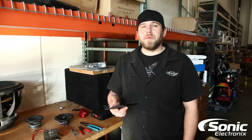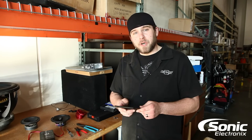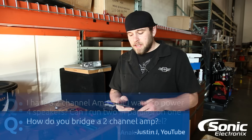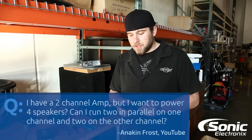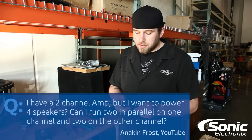What's up guys? This is Brandon with Sonic Electronics and today we got another Q&A for you. We actually have two questions. The first question is going to be how do you bridge a two-channel amplifier, from Justin J on YouTube. The second question is: I have a two-channel amp but I want to power four speakers — can I run two in parallel on one channel and two on the other? That's from Mr. Frost on YouTube.